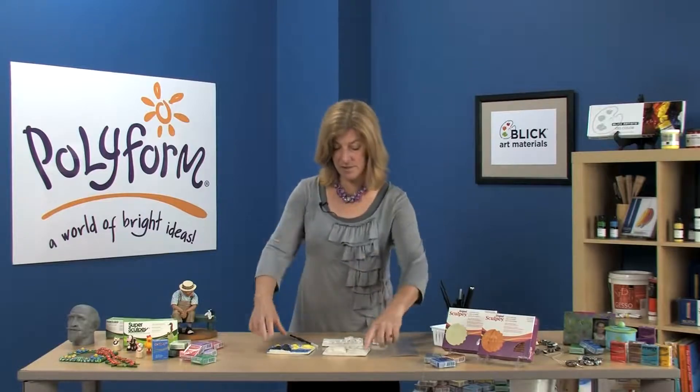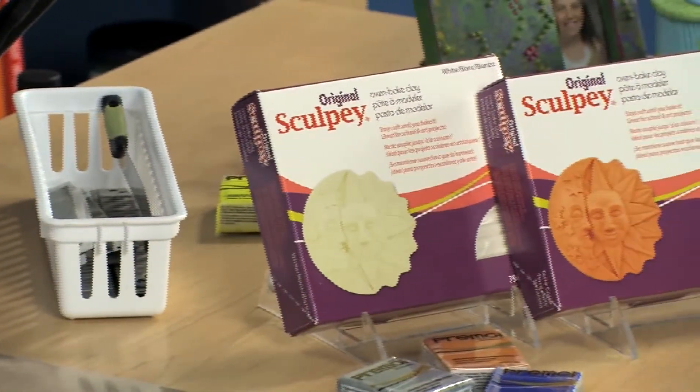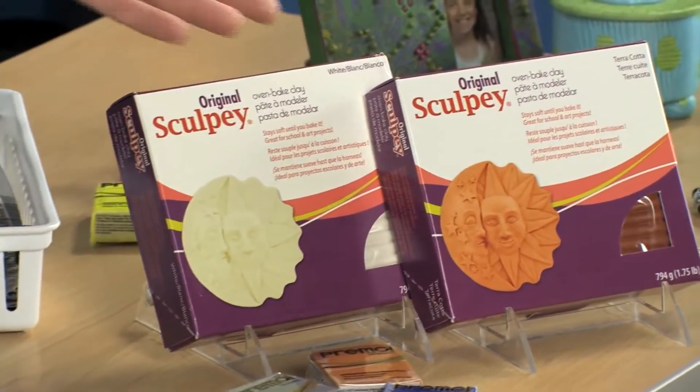Original Sculpey is really soft and pliable. It has a ceramic-like feel, but it won't dry out when exposed to the air. In the classroom, Original Sculpey offers an inexpensive way for students to explore their creativity. The possibilities with Original Sculpey are truly endless. It comes in white and terracotta.